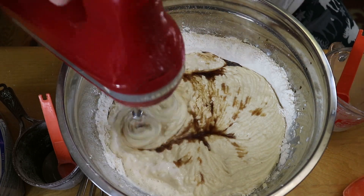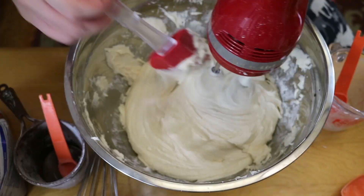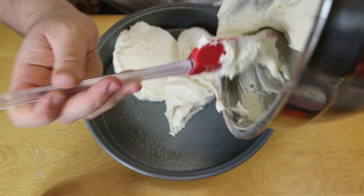Next we're adding in one teaspoon of vanilla extract and just mixing that up until it looks fluffy. Then quickly preheating that oven to 325 degrees.